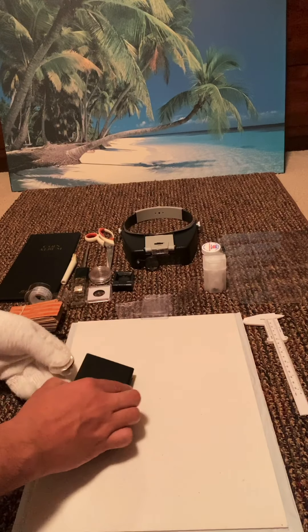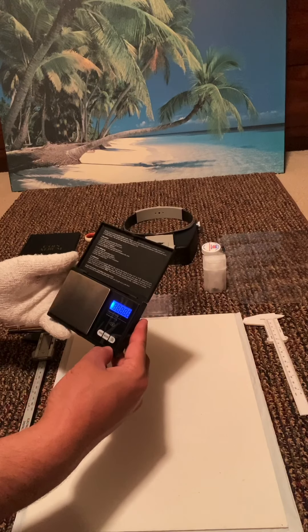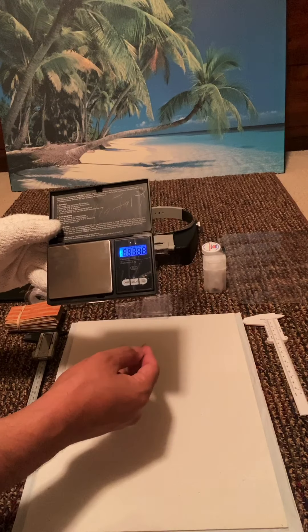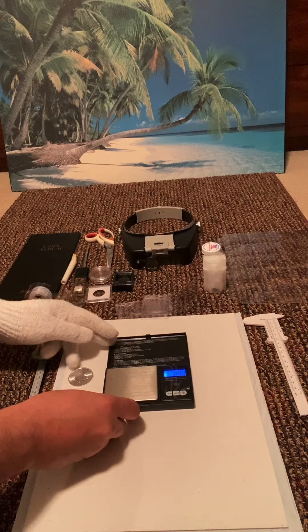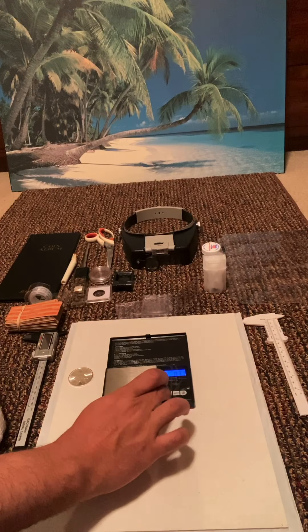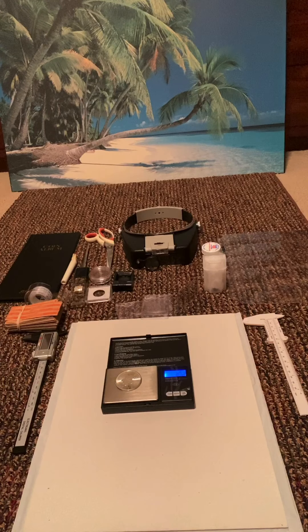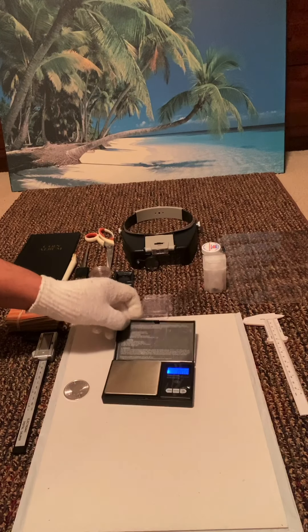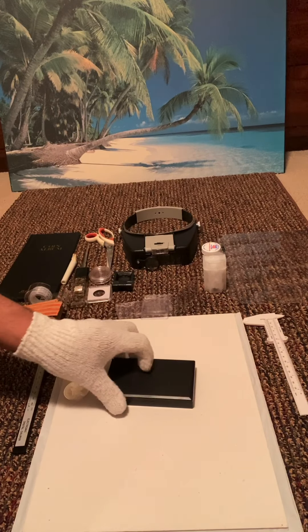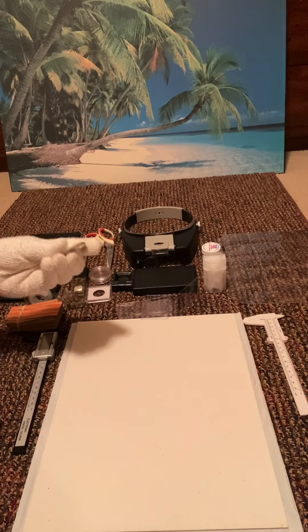First, when you receive the coin, you will need a digital scale. You need to make sure it's one ounce. Every coin has a diameter, thickness, and weight. To make sure that your coin is original and not fake — especially when buying from a non-dealer — you need to weigh it. You will also check the diameter. I have here the rulers.